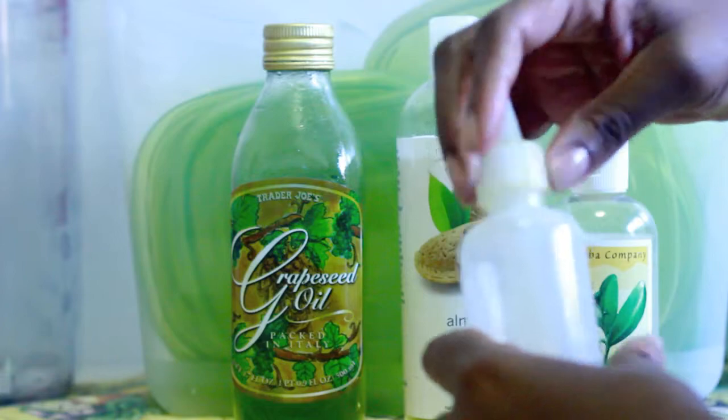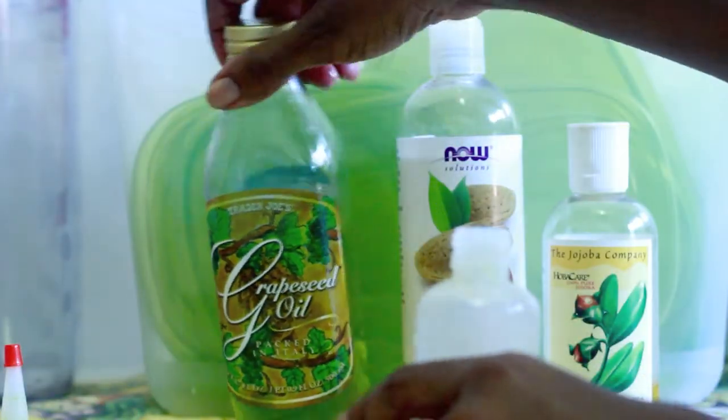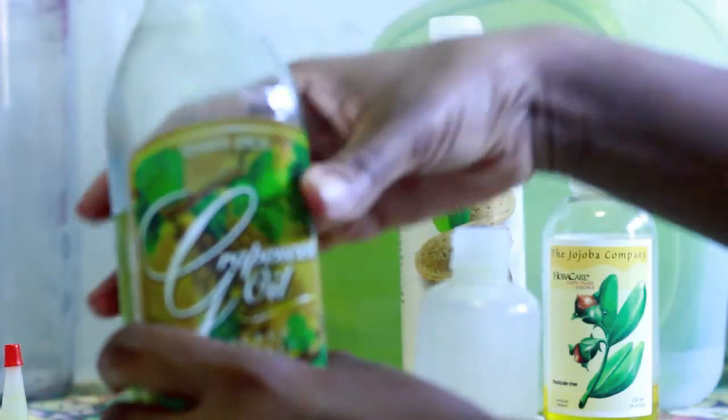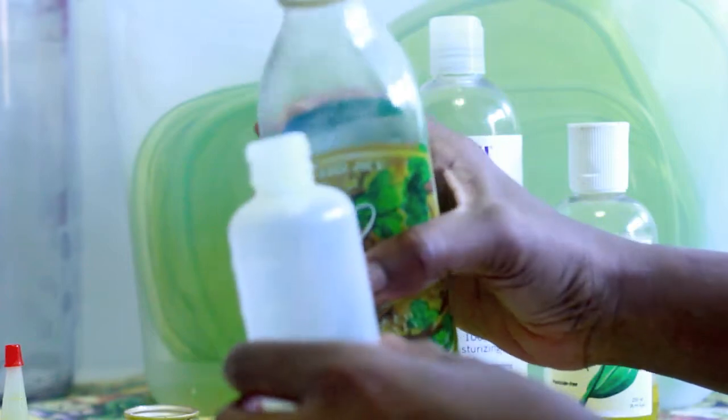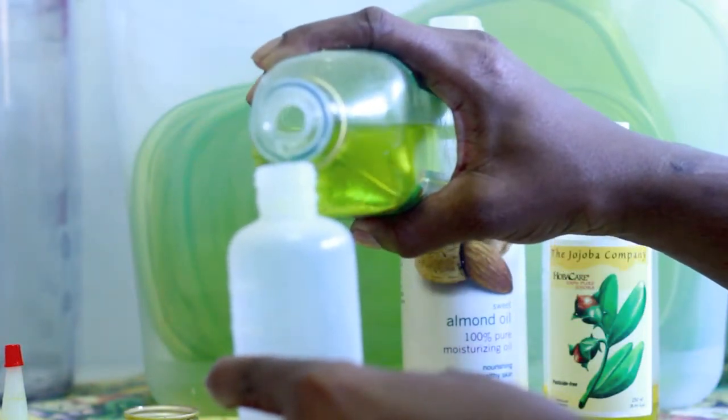I share these in my pre-pul mix, but there's a reason why I separate them out for my everyday use. I'll share that at the end, but for now what I do is fill up this applicator bottle halfway with grapeseed oil. It's the cheapest oil of the three, so that's why I use the most of this one.